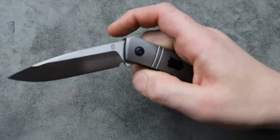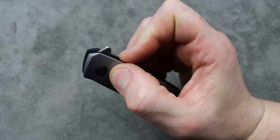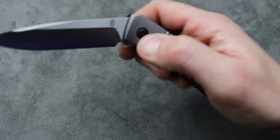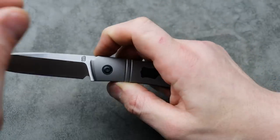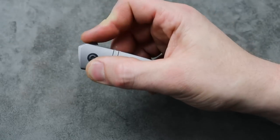You can't fail it. I mean, you can fail it if you really try, but you really can't from just a regular flip. And it's such a comfortable flipper tab. The flipper tab is nice and comfortable. Perfect jimping. You can do the light switch.